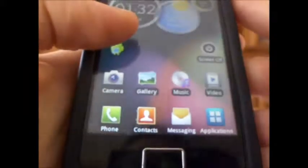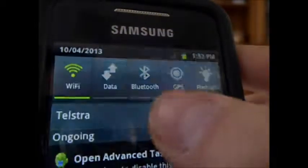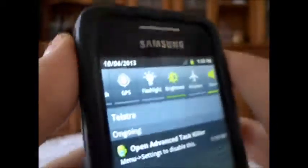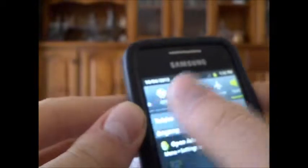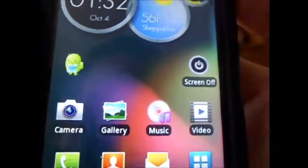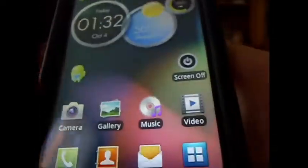Now my device has just booted up again and I'm going to show you some of this ROM's features. With the notifications, you have semi-transparent notifications. You have all your toggles — Wi-Fi, data, Bluetooth, GPS, flashlight. The flashlight does work. Everything works with this ROM fine. If you press the power key, you have options for rebooting into recovery and download mode, which is very good.